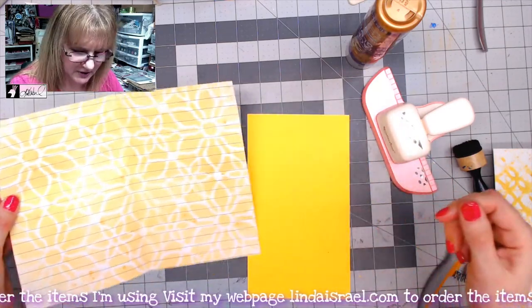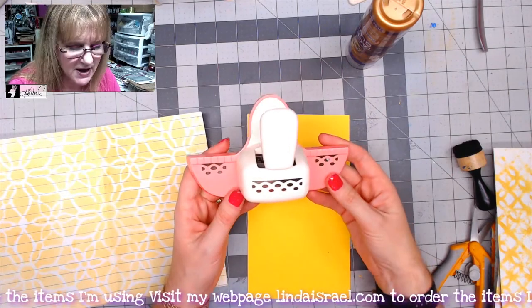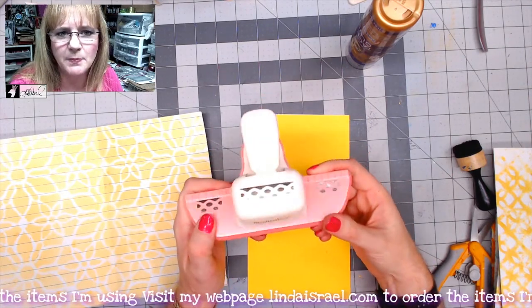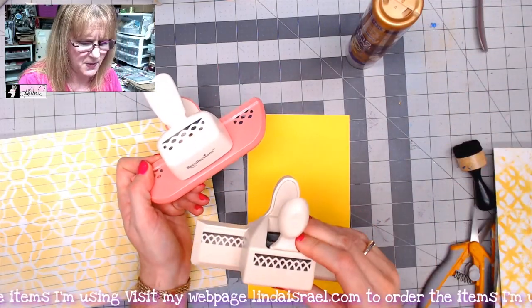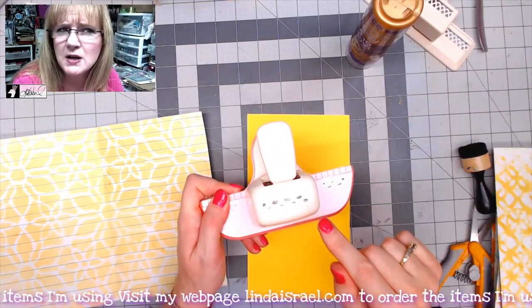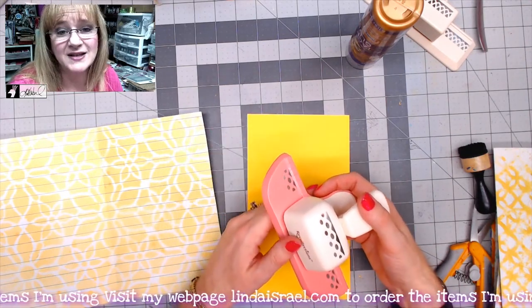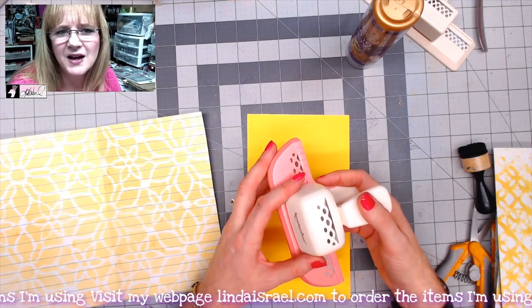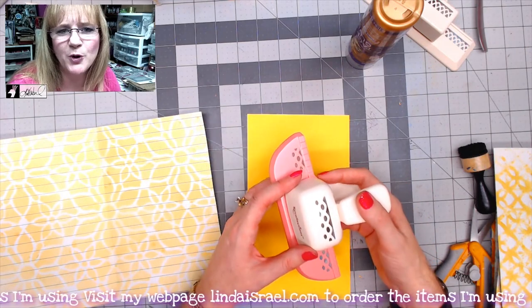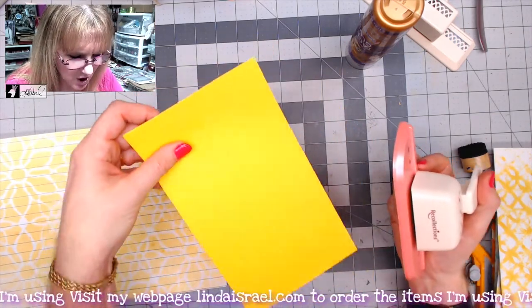I thought I would add a decorative element to the edge, and how am I going to do that? I happen to have some paper punches. These are some that I picked up a long time ago — this one is Recollections, I think I have one from Martha Stewart, this one would be from Michaels. I pick them up when they're on sale, or sometimes you'll find them in a lot that people are getting rid of on eBay or something.